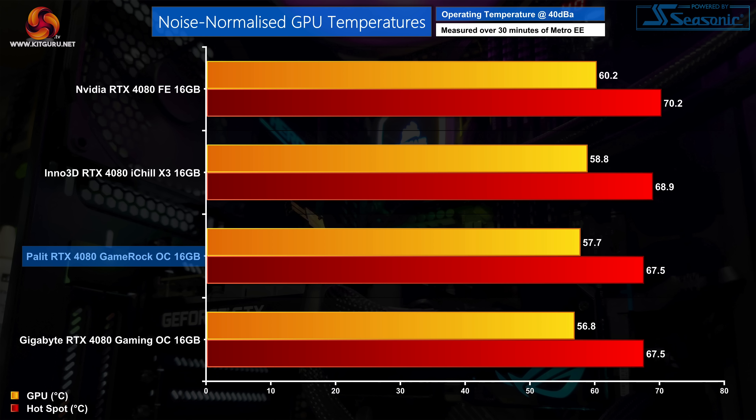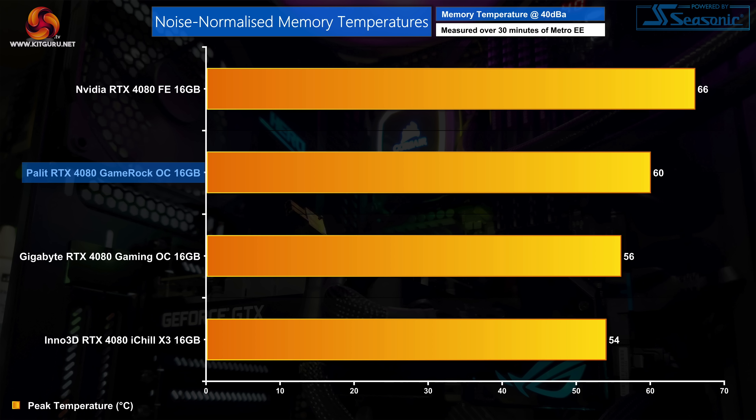For noise-normalised thermals, I had to increase fan speed to 1880 RPM to hit 40 decibels, and this saw the GPU temperature drop to 57.7°C — within 1 degree of the Gigabyte Gaming OC — so Palit's design is certainly an efficient cooler. Memory thermals are slightly warmer at 60°C, still a very good result even if the Gigabyte Gaming OC and Inno3D iChill X3 are a touch cooler.